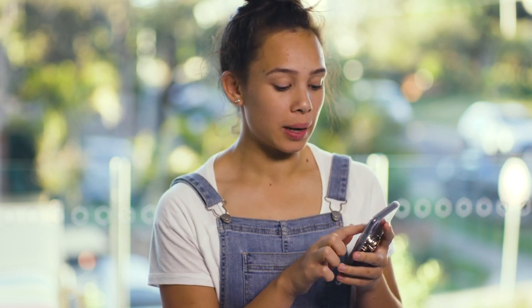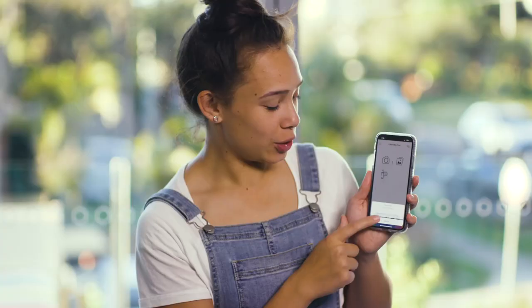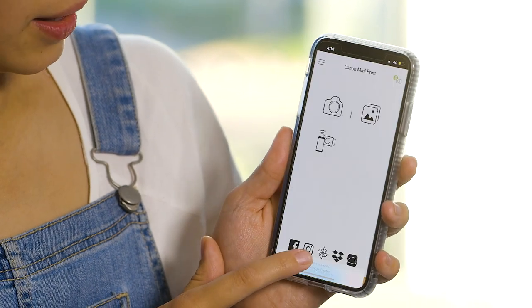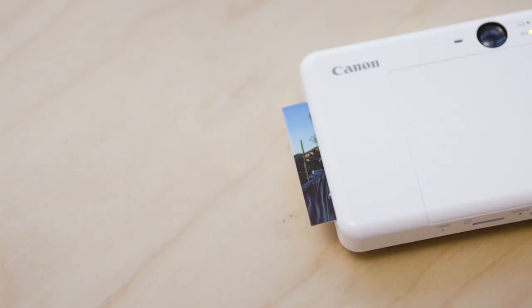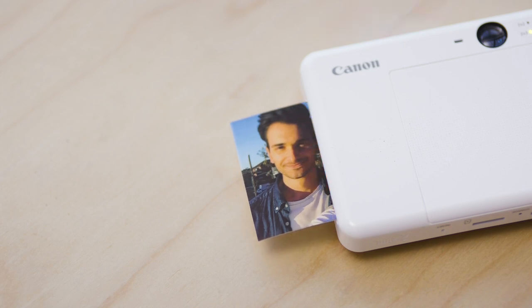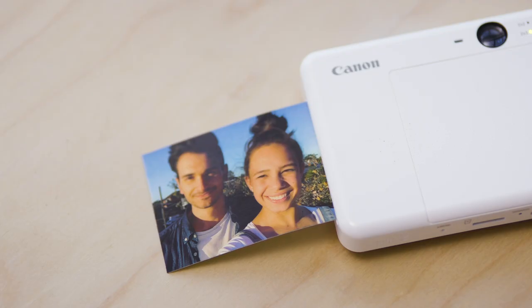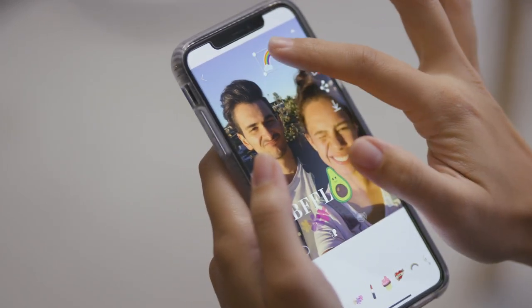Once connected, open up your Canon Mini Print app. In the top right-hand corner you should be able to select your instant camera as a printer. This little tab will turn green if you have successfully connected your camera. From here you can take a selfie using your phone and your camera will print it for you. You can also edit it to perfection with stickers, borders, filters and funny faces.